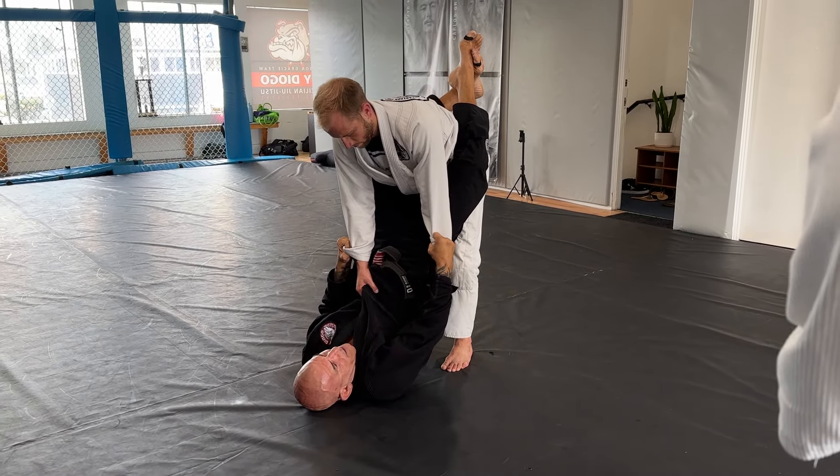His arms go this way, my knees go that way — I connect the position. Lapel, neck, hips — bump above the kneecap, land on the mat.